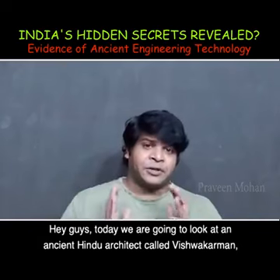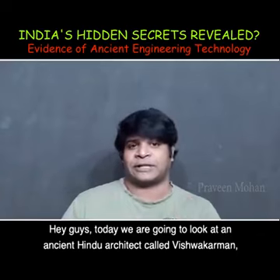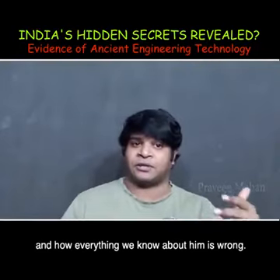Today we are going to look at an ancient Hindu architect called Vishwakarman and how everything we know about him is wrong.